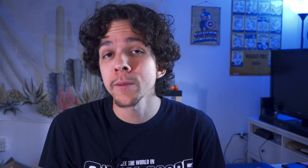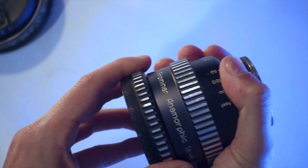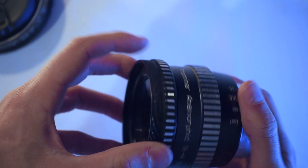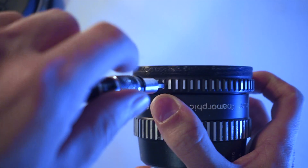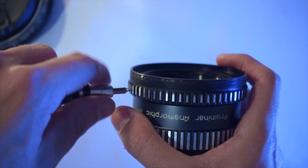I already talked about HTN's front rings for the Hardcore DNA on the top tier episode, so I'm not going to go into that again. You can just click the card and watch the full episode about it. They're awesome.